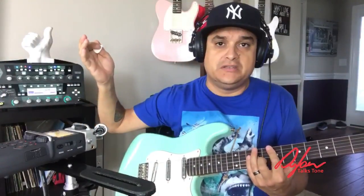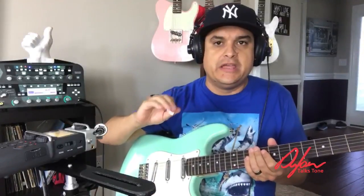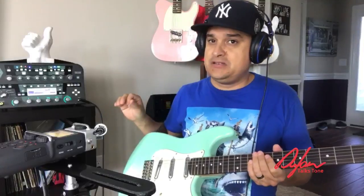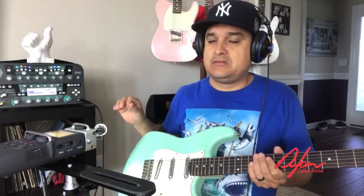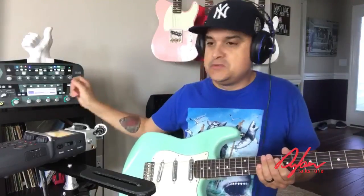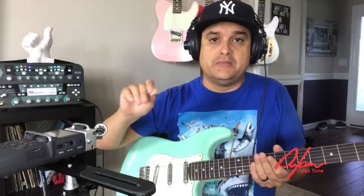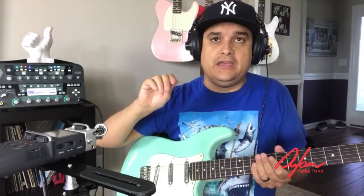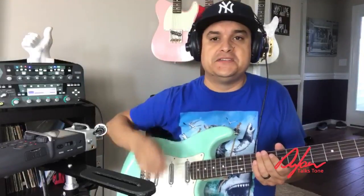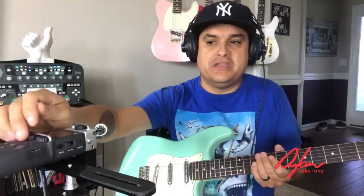Pretty sweet — super, super clean and just real low output. If we put a little bit of drive to it, it is really neat. We're going to go to a dirtier — actually a really high-gain — Friedman Brown Eye profile. The cool part about really low output pickups is you can get them to snarl pretty good, but you can also roll them back to be fairly clean.